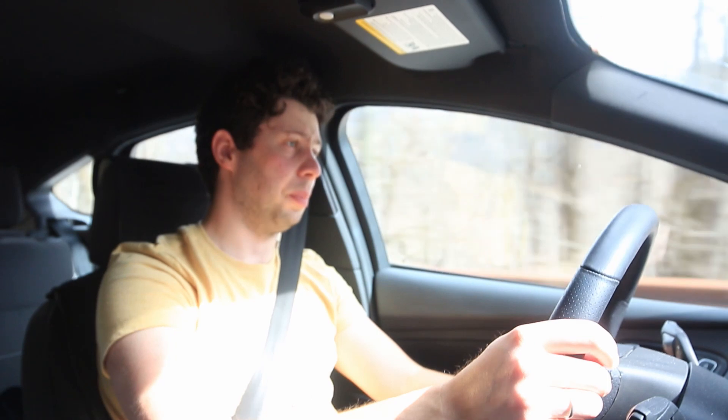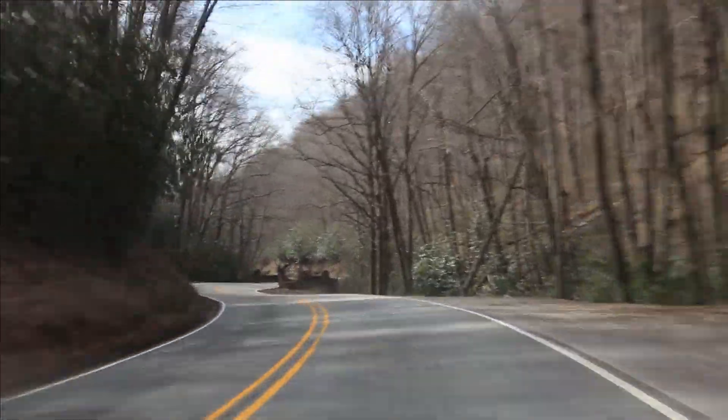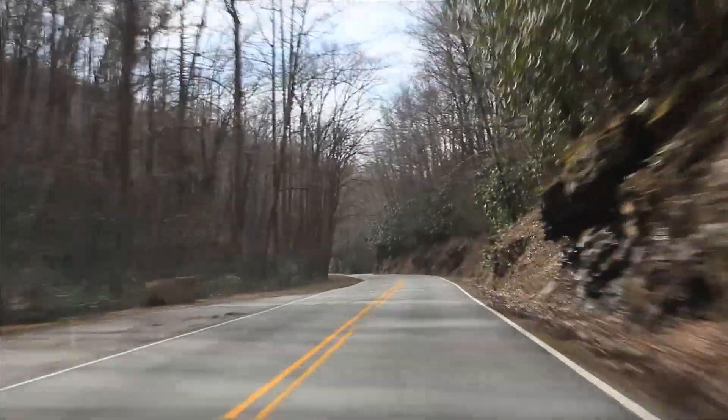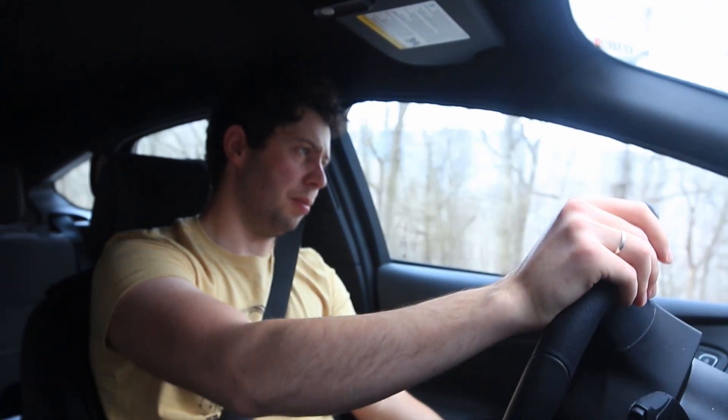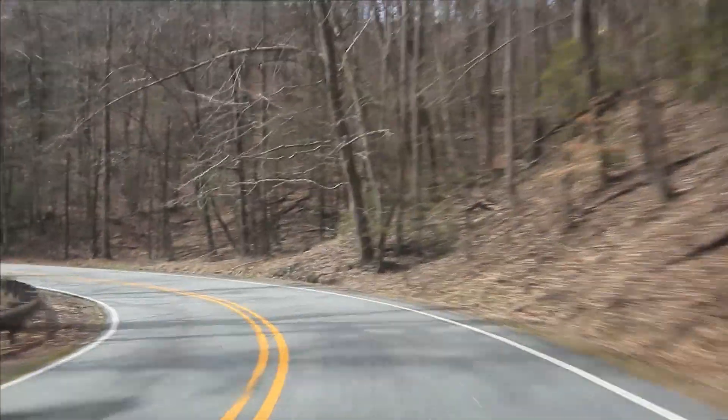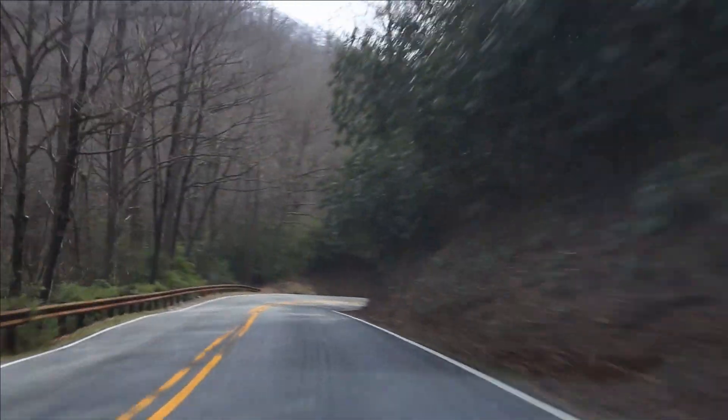At this point I had the limited slip differential installed for about two months, and besides this road I had the chance to test it out in rain, snow, and on just daily usage — and it performed very, very well. There's just an incredible amount of confidence that you start to get with the differential. In fact there may be a little too much confidence. Previously on the same winter tire setup my car would wash out pretty fast. The traction in corners with the differential is almost as good as with summer tires.